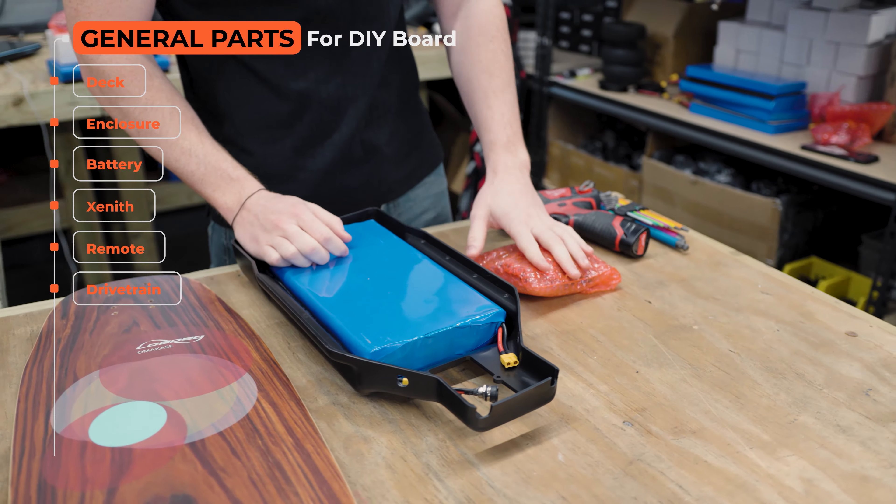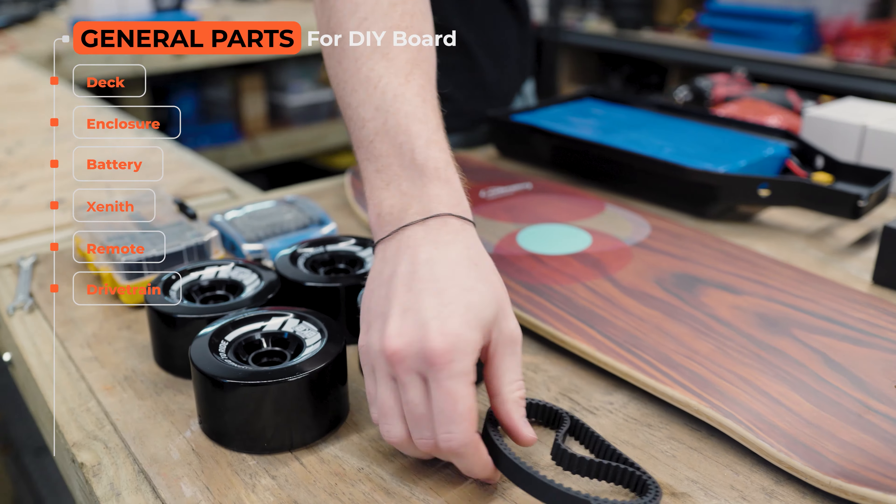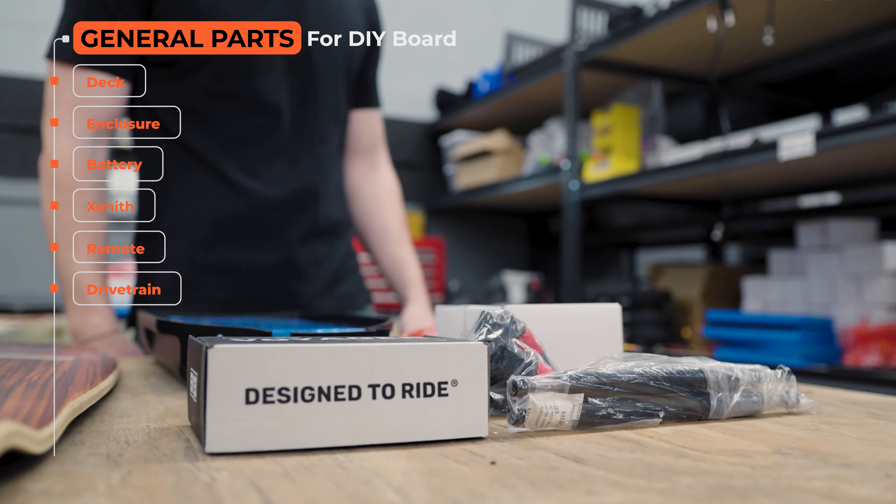Let's talk about the parts. You're going to need a deck, an enclosure, a battery, a Zenith, a remote, and a drivetrain.